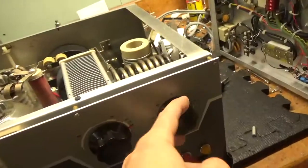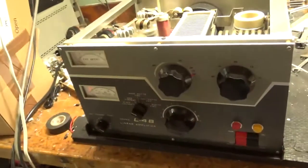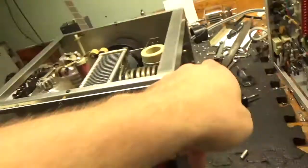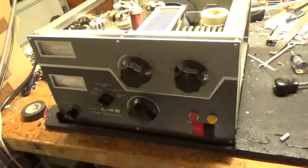Just have to tighten this knob real quick. I already tested it — full output, 80 through 10. Also bent the cover back on the bottom where a foot broke, and put new feet on. That's all set.